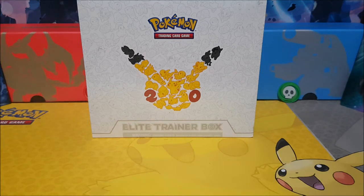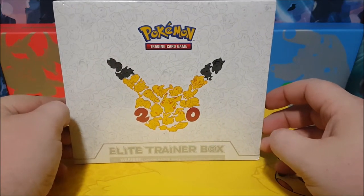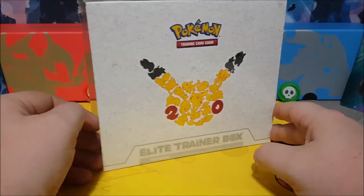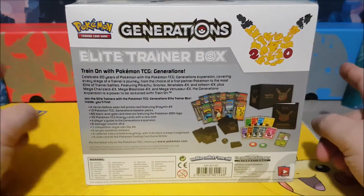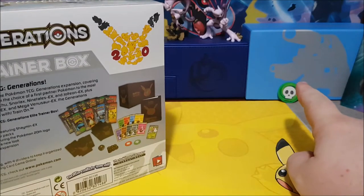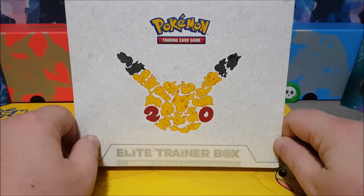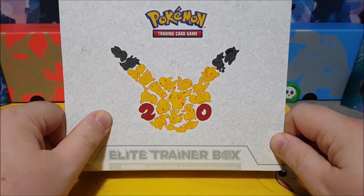Hey, it's Spikers from Spikers Does Pokemon. I was out today doing some Christmas shopping and came across the 20th anniversary Elite Trainer Box and I couldn't pass it up. It was a pretty good deal, just in our local game store. I've been looking for it at a reasonable price and I found it today, so I figured, why not do an opening with it?